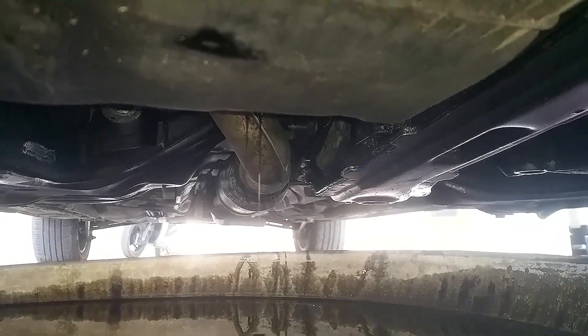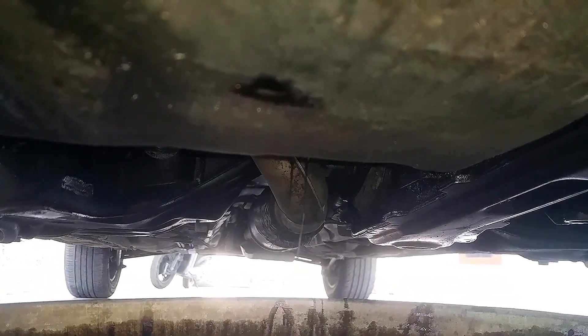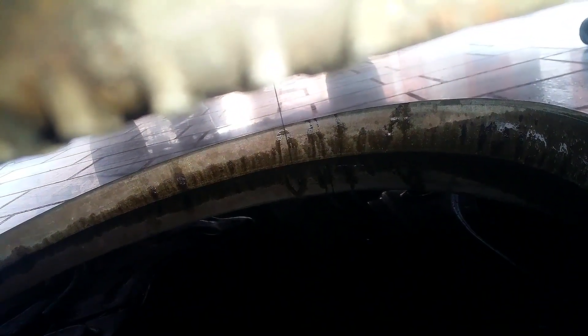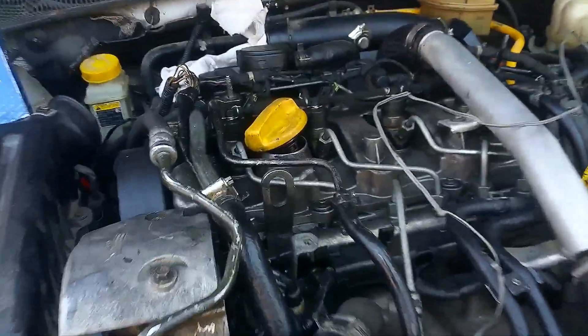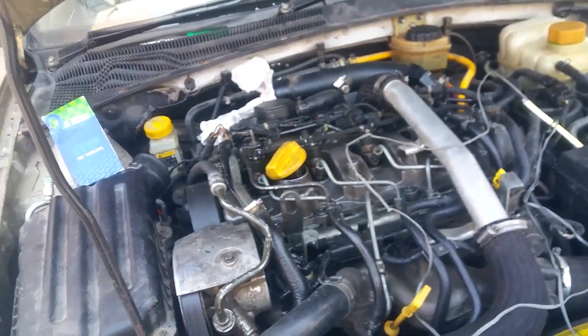I'm underneath the car and it's been 45 minutes since I left the drain bolt open. You can see the engine oil is still dripping down. What mechanics usually do is put the drain bolt back on immediately and start putting new engine oil — I suggest you do not do that. Let me get a better angle: you can see it is still dripping continuously. If you let it drip, it's going to spit out more than 500 ml, so wait at least two hours.